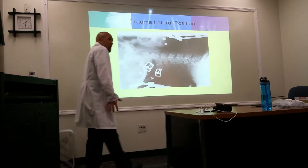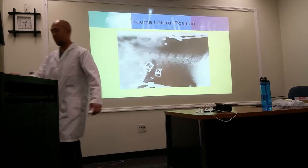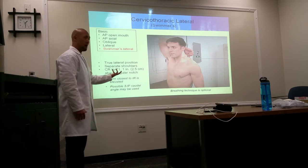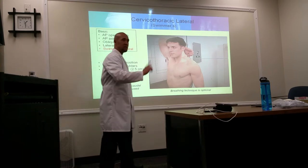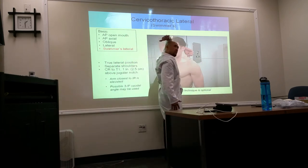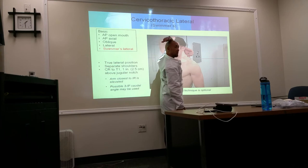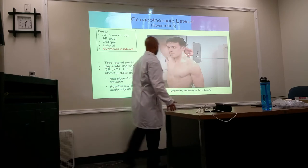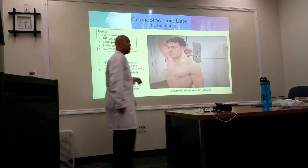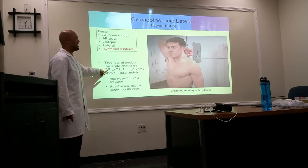If the shoulders are in the way, the optional view is the swimmer's projection — the cervicothoracic lateral. We're still doing this at 72 inches in lateral position, with the unaffected arm raised. The side furthest away should be relaxed. Instead of centering at C4, we center lower — at the level of T1, which is about one inch below the jugular notch.